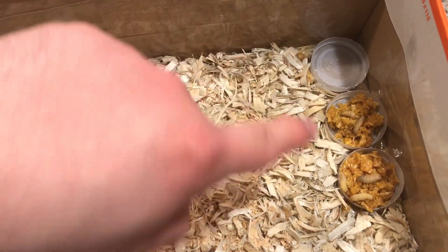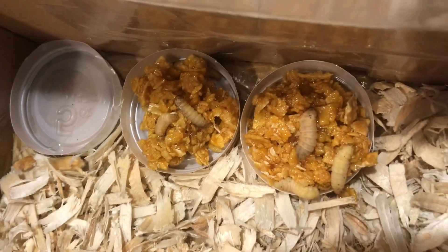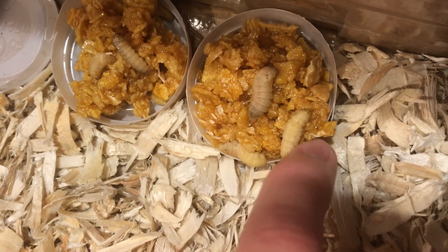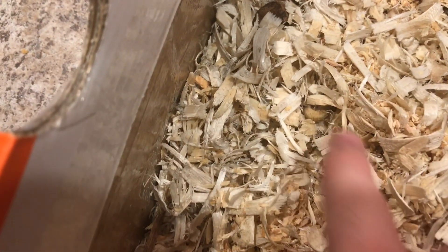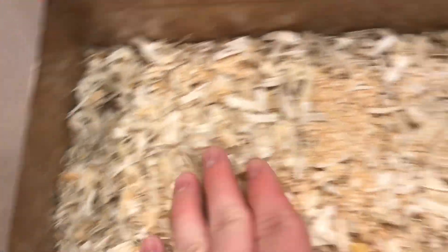I made a water source, and here's the cornflakes with honey. It looks like they're already starting to — let's move them a little bit. Yep, they're still alive. There are some in there moving around. They're mostly just burrowing right now. Let's see if I can get one — there's one.